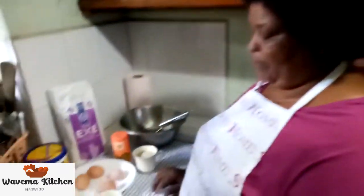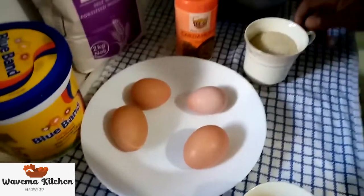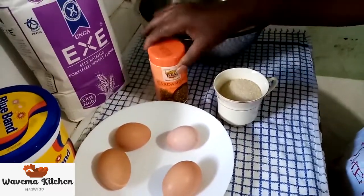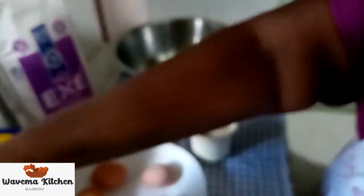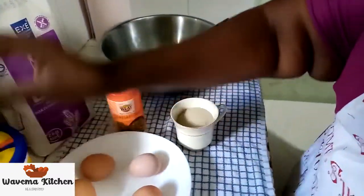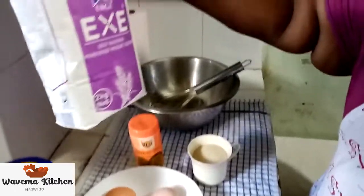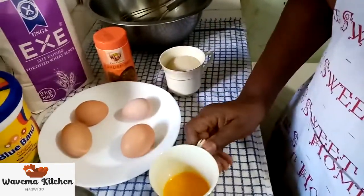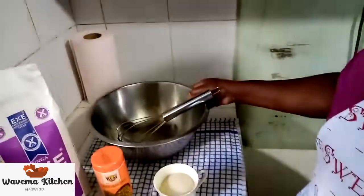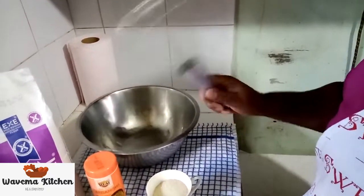These are our ingredients. We have four eggs here. We have sugar. We have cardamom. We have milk. We have flour — that is self-raising flour. We have our melted Blue Band here. We have our basin and our mixture here.